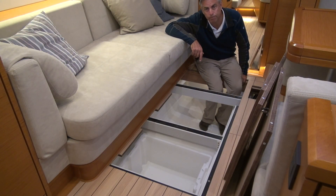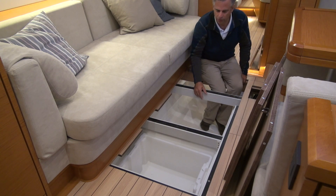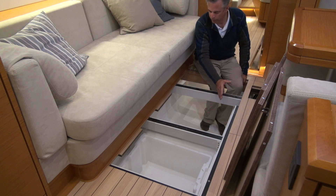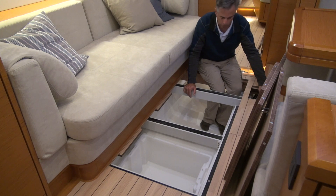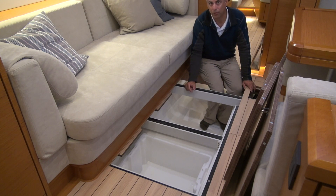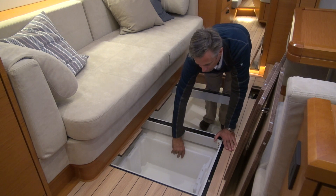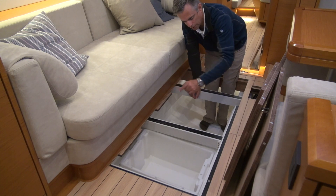The 54's bilges are deep and have tremendous capacity for storing things you don't access right away. There's a tote that fits on a shelf, and we have a large gel-coated, finished-off bilge with giant floor members and a really deep sump. There's a lot of capacity here. There's a shelf that slides — it's actually a Tupperware-type box — and there's another one right here.